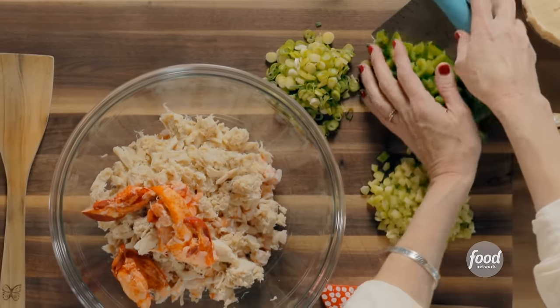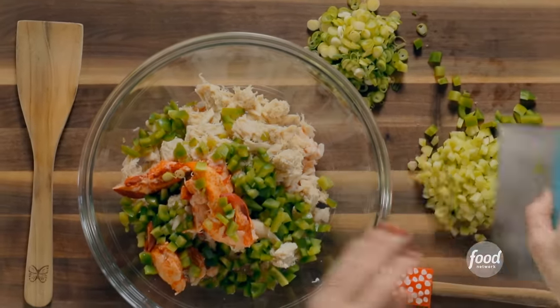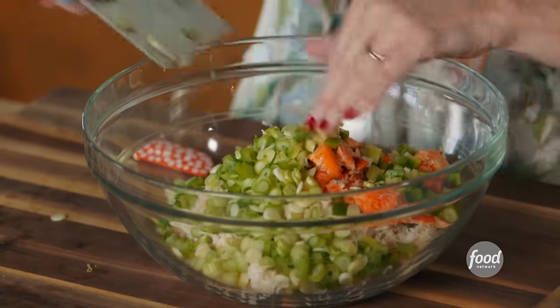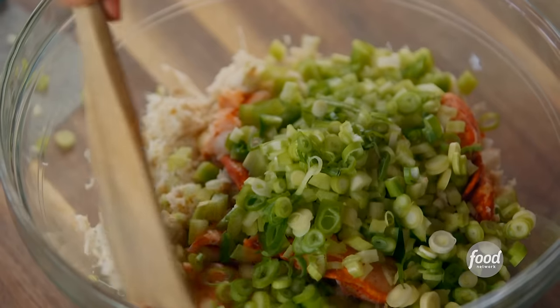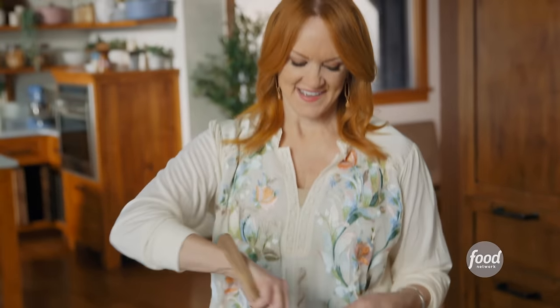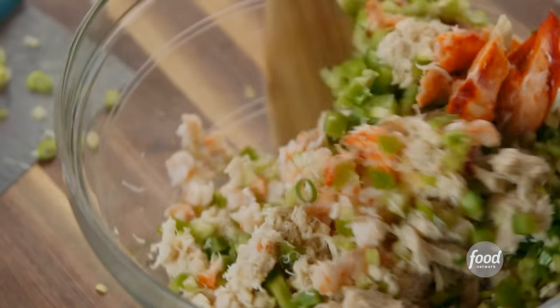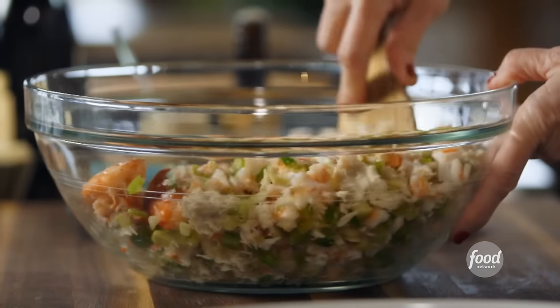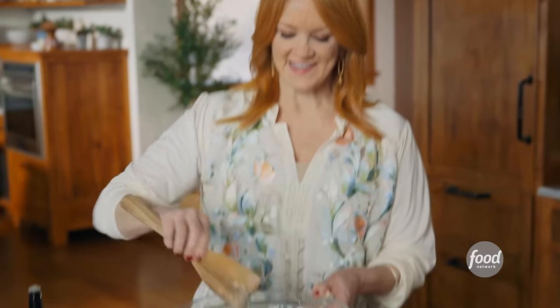I've also got some veggies to add: some chopped green bell pepper, a bunch of chopped celery, and some sliced green onion. I'll just stir this mixture of seafood and veggies until it's all mixed together. This casserole reminds me of my childhood — my mom made this whenever she and my dad had friends over or some kind of dinner party. It works for any kind of elegant dinner or a brunch.